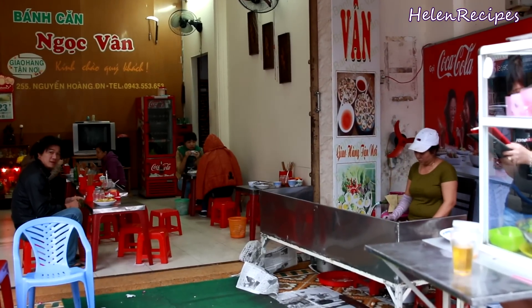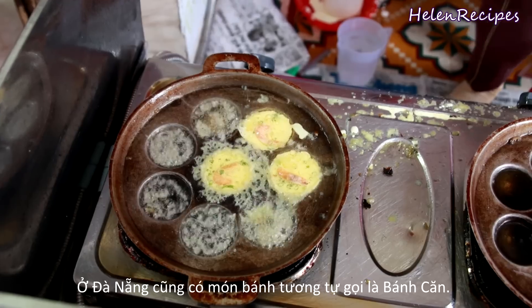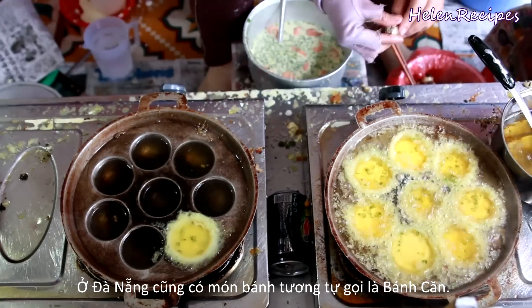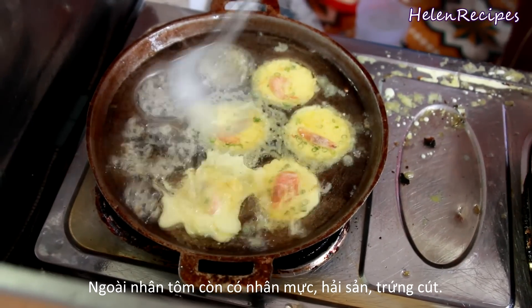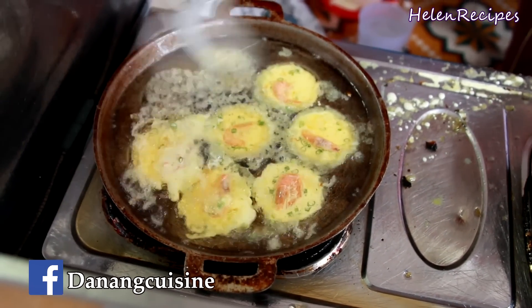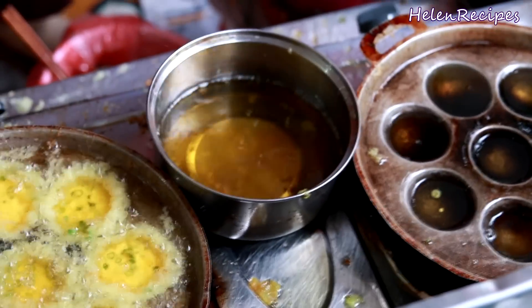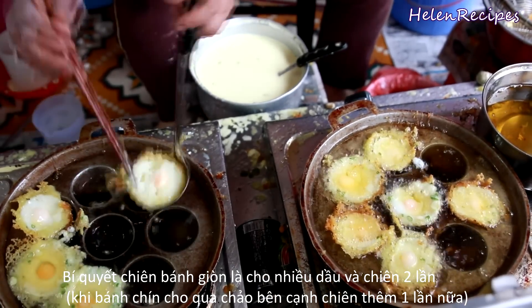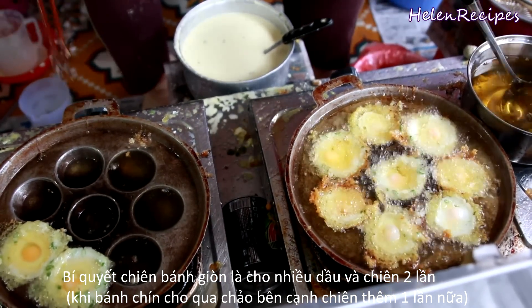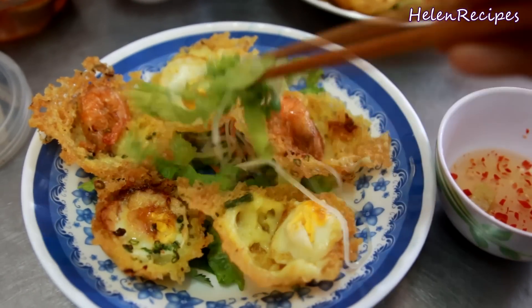In my home city of Da Nang, we also have a similar dish called bánh căng — it's also made in the same form, and rather than shrimps, they also use other toppings like squid, other seafood, or quail eggs. Look at the amount of oil in the pan — it's really a lot. Normally at home, most of us don't have the courage to put that much oil in the pan, and that's one of the reasons why homemade mini pancakes are not as crispy as those at the stores. Another thing they do at the shop is fry the pancakes two times — when the mini pancakes are formed, they transfer them to the other pan, and that is a very crucial trick to get the mini pancakes really crispy.